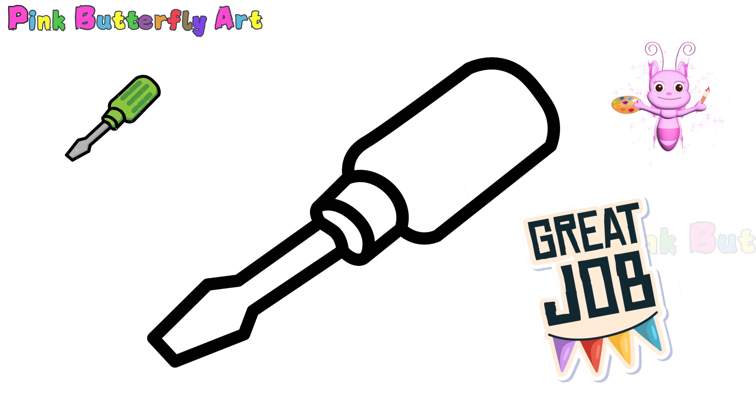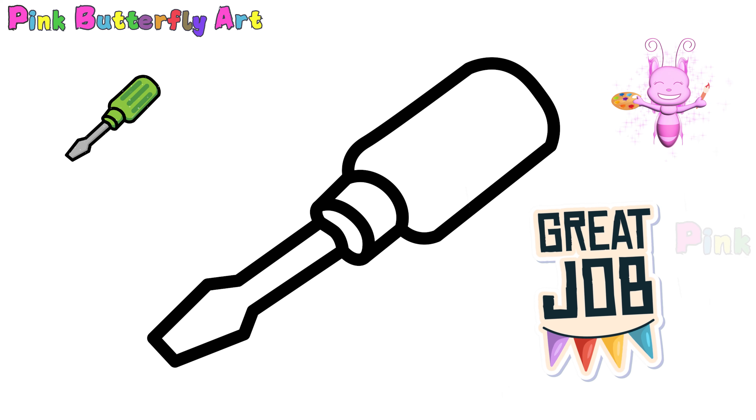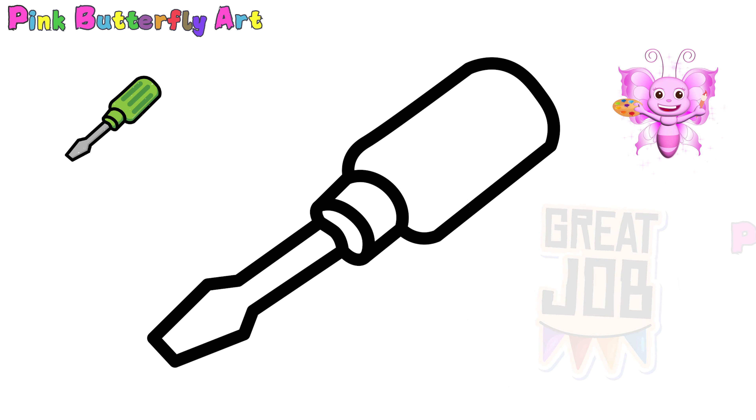Great job! Our awesome screwdriver is all drawn! Did you have fun drawing it?